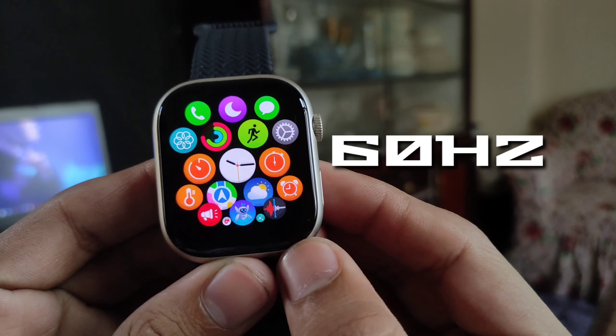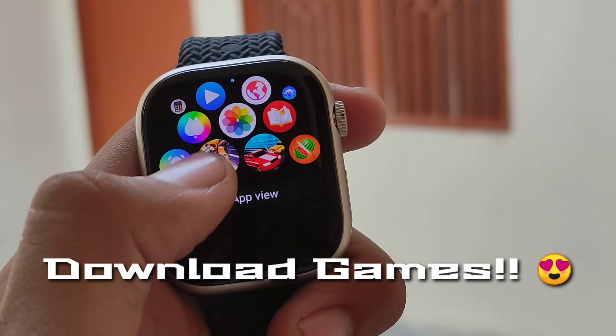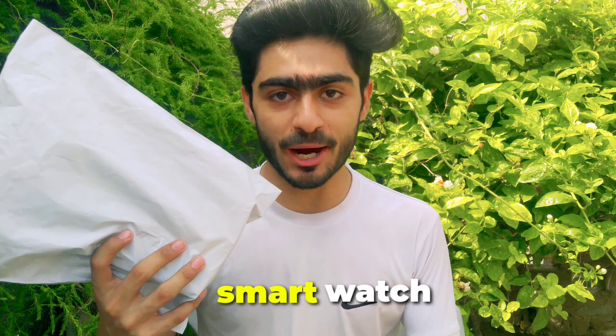I was using a smartwatch which has a 60Hz AMOLED display and an app market. When I'm bored, I can download games from there, and I can also see the gallery and ChatGPT options. So finally, I got a smartwatch like that.